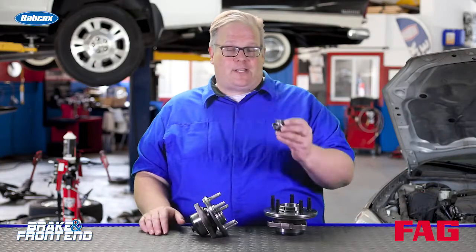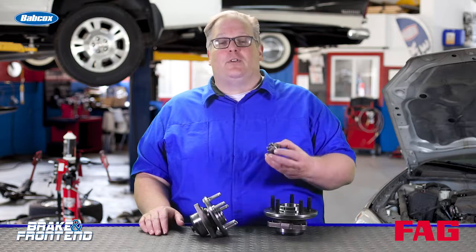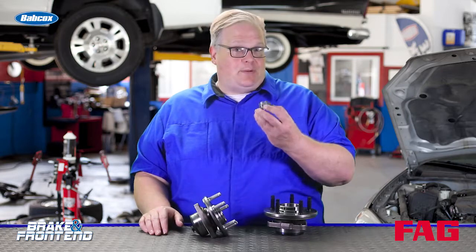So always get a brand new axle nut for a vehicle whenever you remove the axle from the vehicle. These can't be reused — just keep this in mind that these are a perishable item.